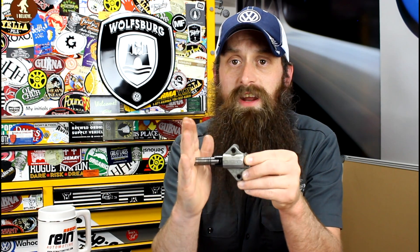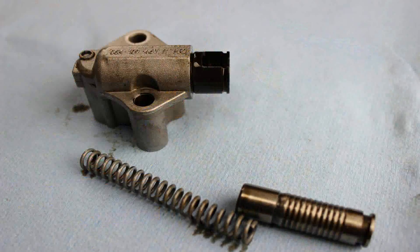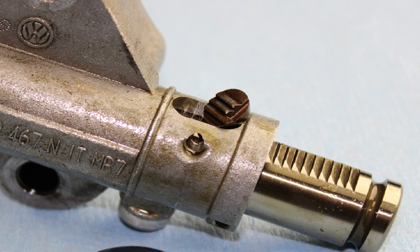So how do these work? Basically, the tensioner pushes on a guide rail. That guide rail pushes tension onto the chain and keeps the chain nice and tight. They're both spring and hydraulic controlled, as well as having safety latches to make sure the tensioner doesn't squeeze all the way in — keeping consistent tension on the chain that goes from the crankshaft to the camshafts.